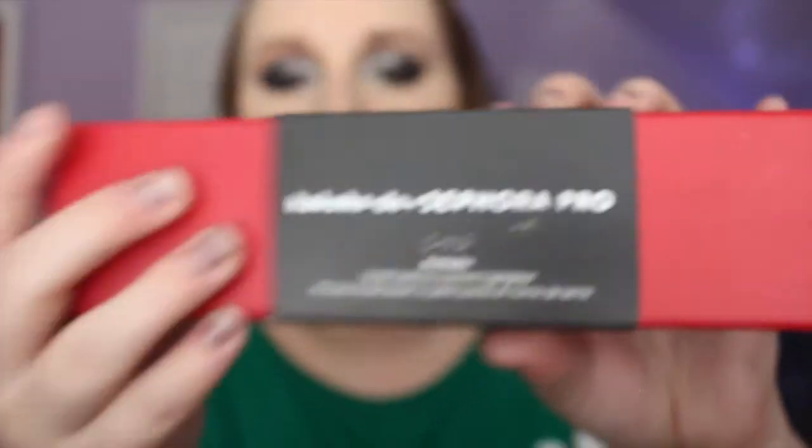Then I'm taking my MAC blush in Margin. And now I'm taking my MAC Oh Darling highlighter — I haven't used this since I got it, so I decided to use it today. This is my new Hakuhodo and Sephora Pro brush — it's the Wizzly Box, the small teardrop pointed highlighter brush, the Kutsubu. This highlight brush is amazing. It really does pack on that color and gives you a nice glow.